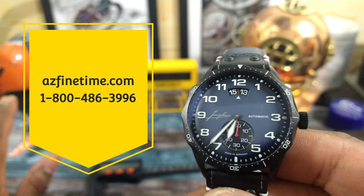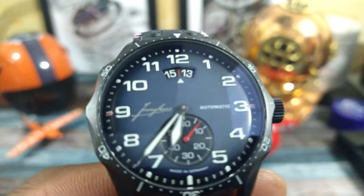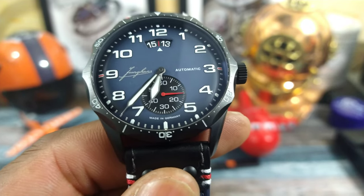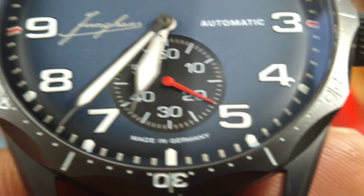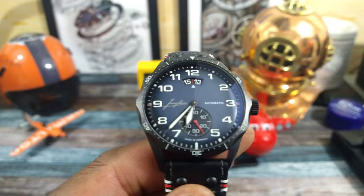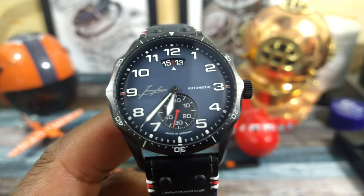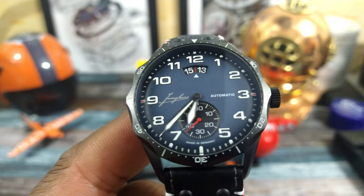This one is just simply different. I'll show you what makes it different to me. First of all, it's a Swiss movement in here, but it's a German-made watch. Look down there at the 6 o'clock indices — Made in Germany. That's pretty cool. These German watches are no longer just approaching the quality of the Swiss; they are equal to Swiss-made watches, in my humble opinion. In a lot of ways, they're better. And this company's been around for a very long time making pilot watches.